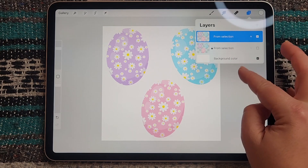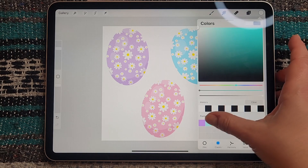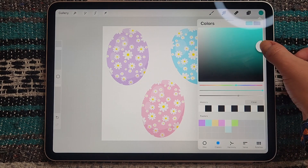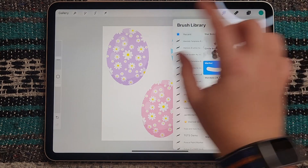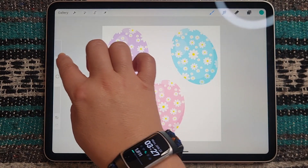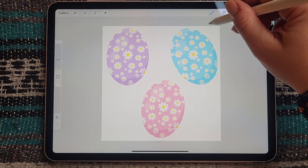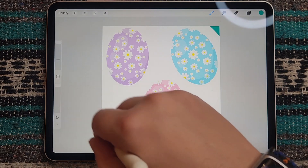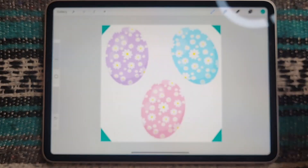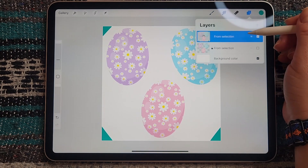Going back to our duplicate layer, I'm going to select a color — any color, this doesn't matter at all. I'm going to go into a monoline marker brush and add some color to each of the four corners of my canvas. Now we're going to duplicate this layer five times.